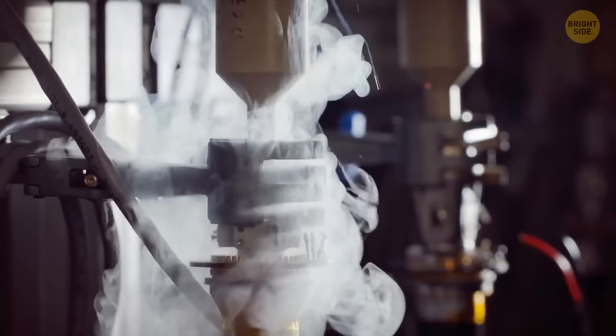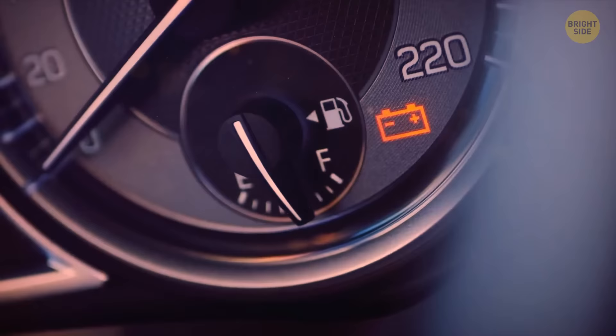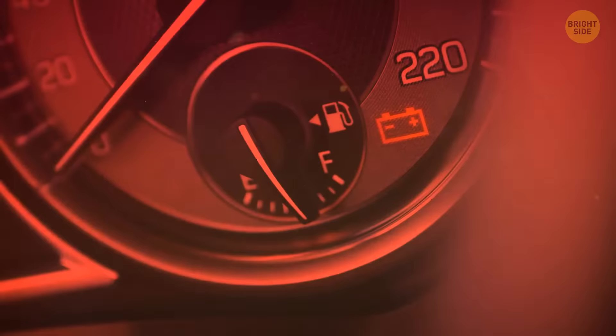If you have an older car, check out your gas cap seal. Once it weakens, it lets oxygen leak into the gas tank and gas burns way faster. You can replace the gas cap, but be prepared that the sensors might not recognize the new one unless it comes from the manufacturer or authorized supplier.